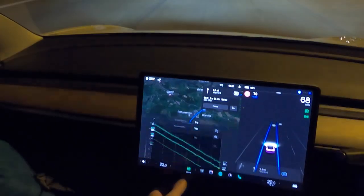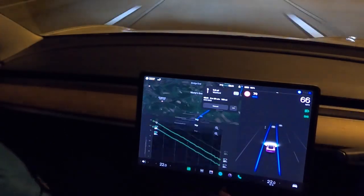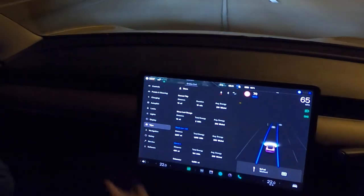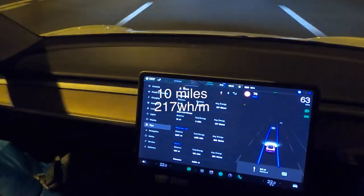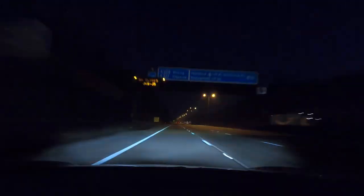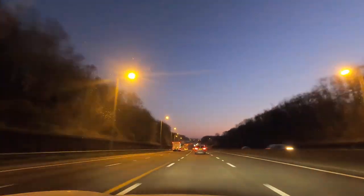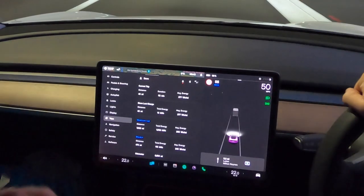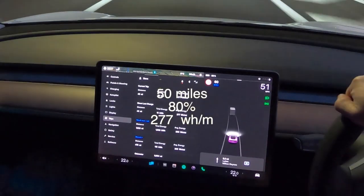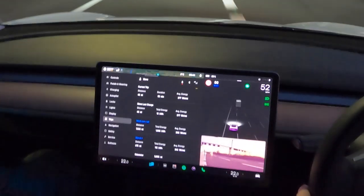The infograph has dropped a percent already, now quoting 29 to 25 percent arrival. In terms of efficiency, we've done 10 miles so far and we're at 217 watt hours per mile. Nearly 50 miles in, we're at 80 percent battery, still at 8 degrees Celsius, and we've done 277 watt hours per mile — that went up quite a lot.